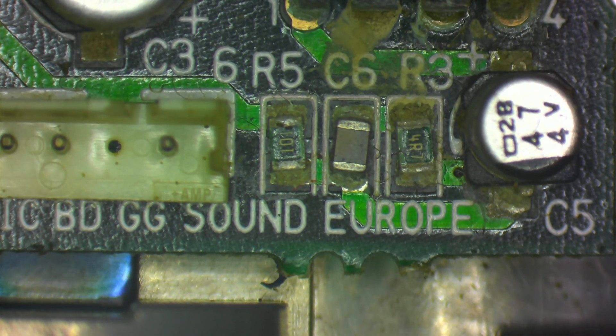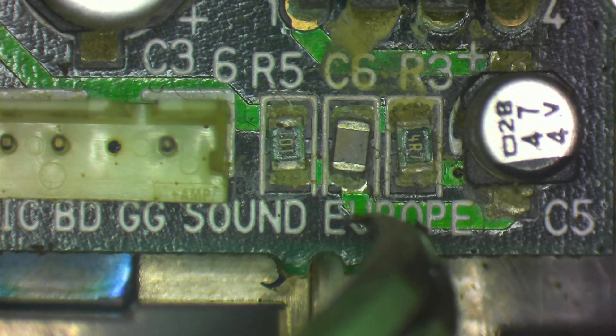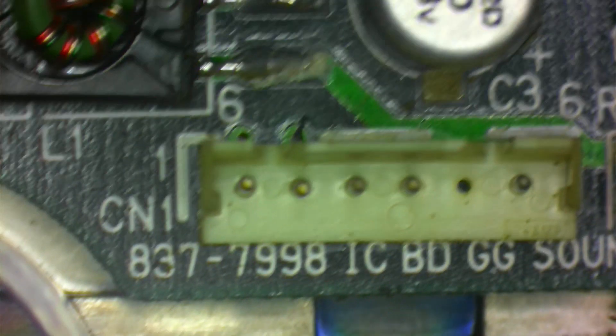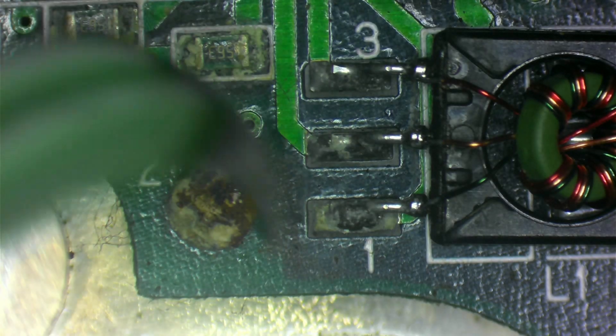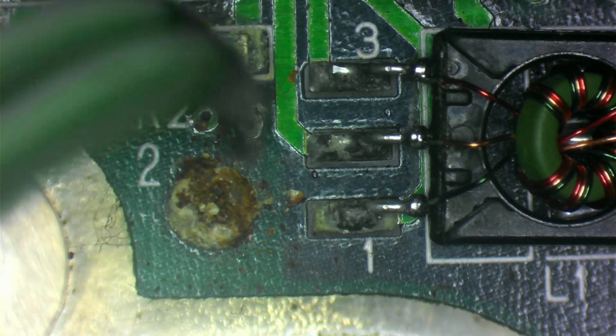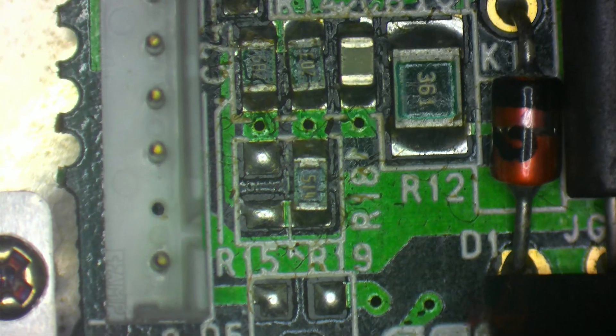It looks like it's had work done before. We notice that these three are not square from factory — I would have expected them to be square but obviously they're not. This lovely lump here, I'm not totally sure what it is, but it's rusty. And then the power board, which again is just a lot...